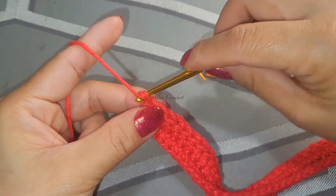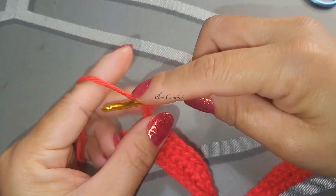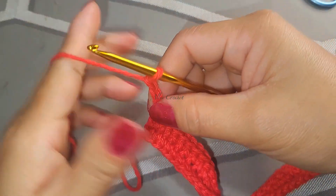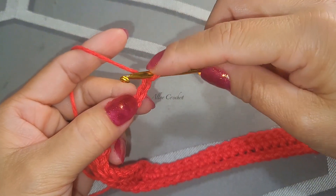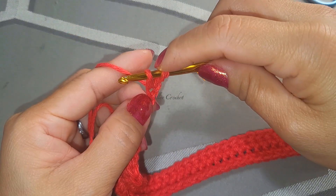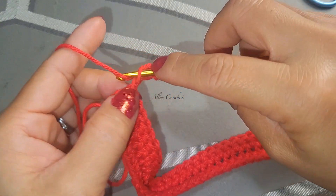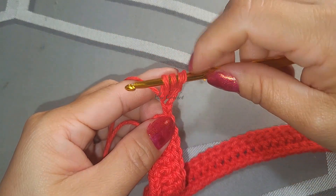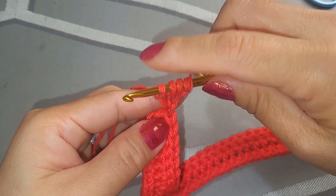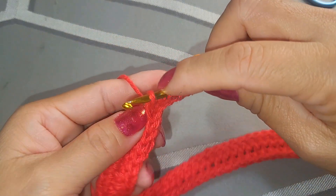Now chain up to four - two, three, and four. Insert your hook into the second chain, grab the loop. Again insert, grab the yarn, pull up the loop - you have three loops. Grab the yarn, pull up the loops. Again grab the yarn, pull up the loops.